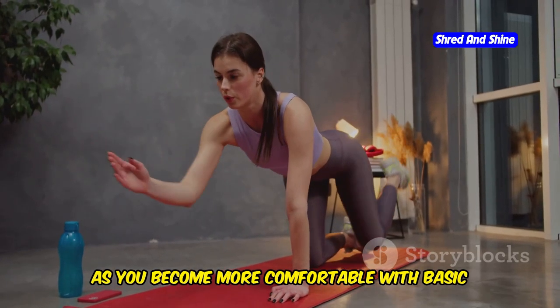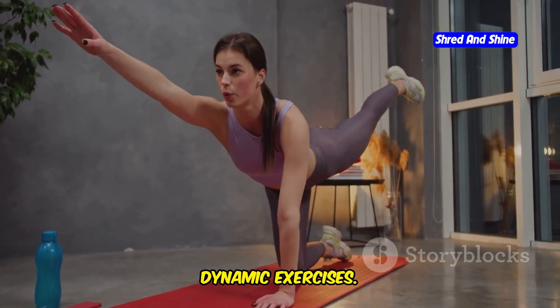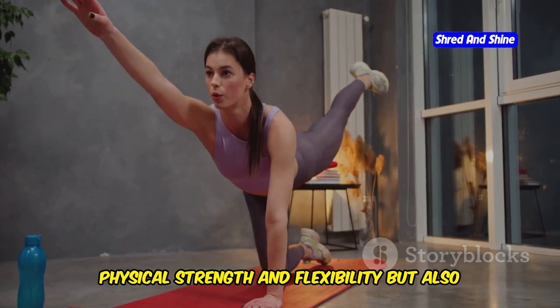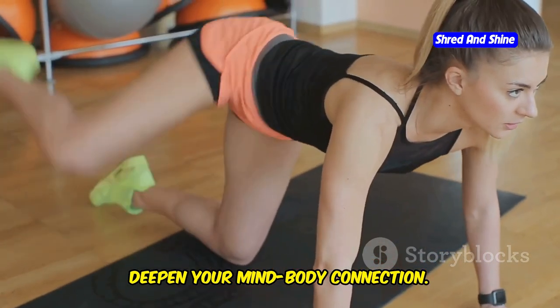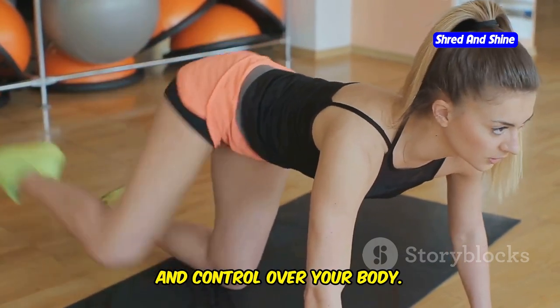As you become more comfortable with basic somatic movements, you can challenge yourself with more dynamic exercises. These exercises not only enhance your physical strength and flexibility, but also deepen your mind-body connection. By pushing your boundaries, you can discover new levels of awareness and control over your body.